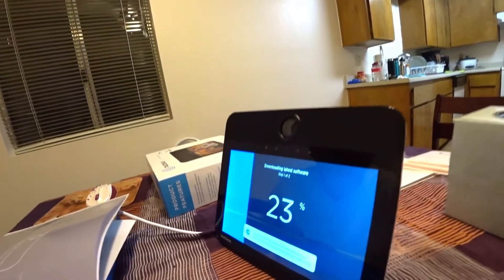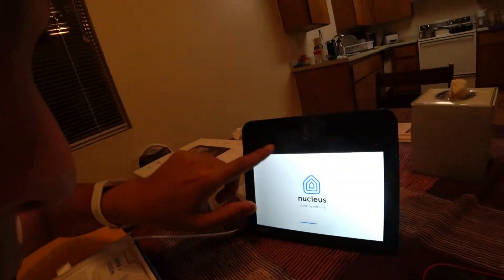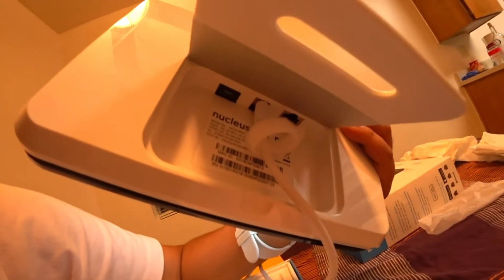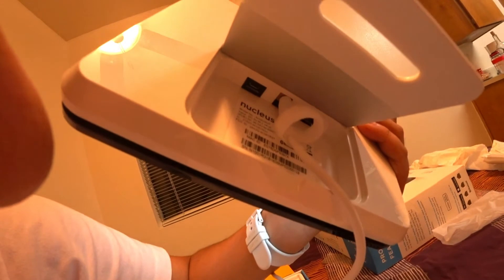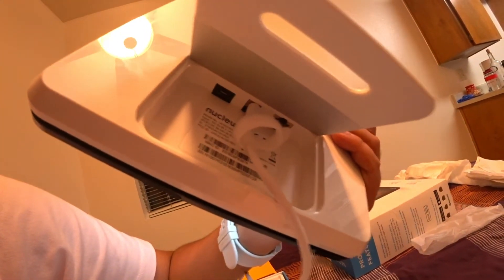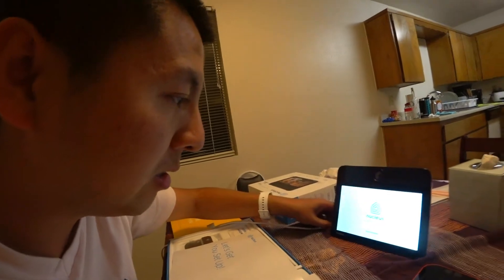According to the manual, here's the microphone, two speakers, an LED indicator, and a sensor. On the back is the power cable and another micro USB port — I'm not sure what that's for, maybe for updating. There's also an ethernet port, so if you want a more stable connection or don't have Wi-Fi, you can use that. It has all the essential ports.